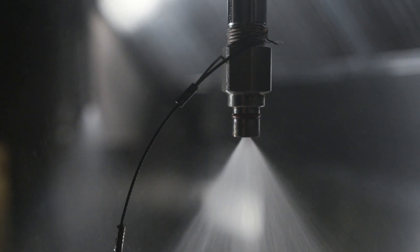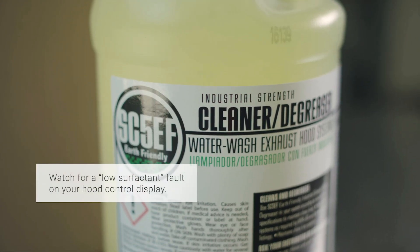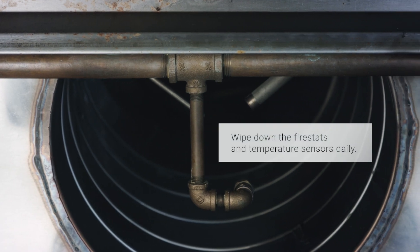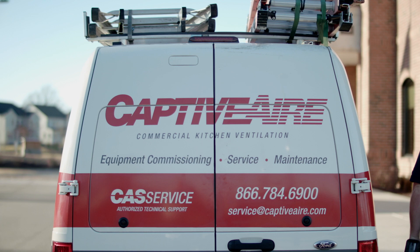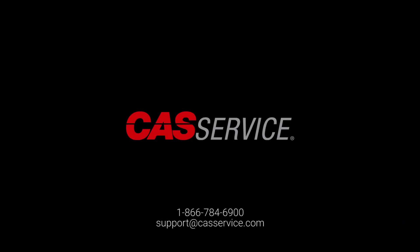To keep your Core system in proper working order, please be sure to fill your surfactant tank if you receive a low surfactant fault on your hood control display. Wipe down the fire stat and temperature sensors daily when the hood filters are removed for cleaning, and have the system inspected every six months by a Core certified professional. For further assistance with your Core fire protection system, please contact CAS service at 1-866-784-6900 or email support at castservice.com.